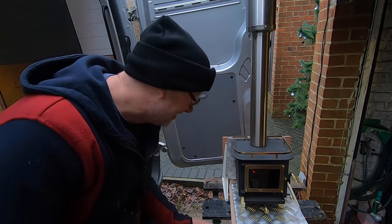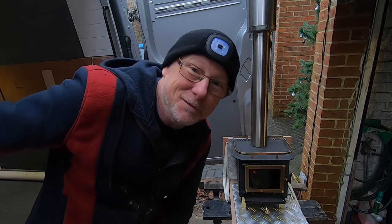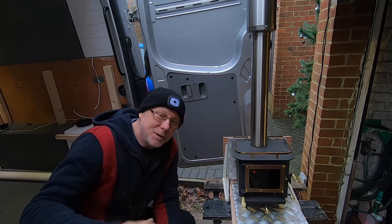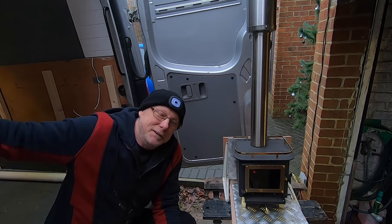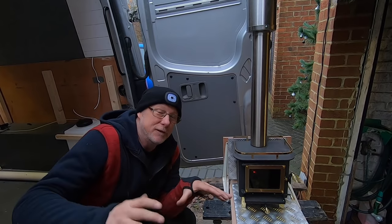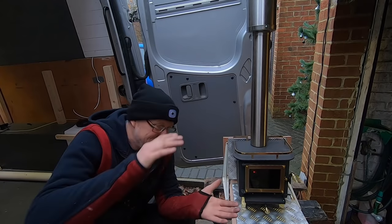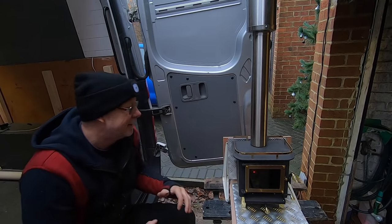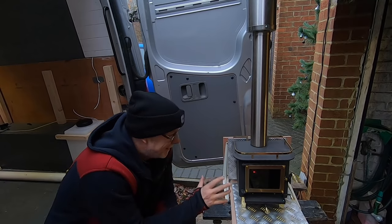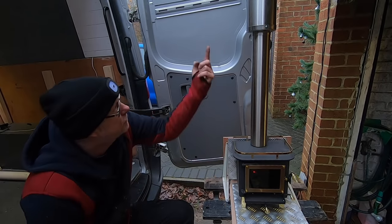Hopefully that'll put everyone's mind at rest — I'm not going to set light to my van, I'm not going to suffocate. I am going to have adequate ventilation in the van. Somebody said it's going to suck all the oxygen out — well it won't, because I've got a roof vent going in and that roof vent is permanently vented. I can't close it down — I'm using a Fiamma turbo roof vent. Even when the lid is closed it can still vent, so I'm still going to have adequate ventilation to allow this to breathe — they suck oxygen up from underneath, burn it, and throw it out the top.